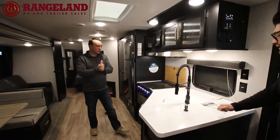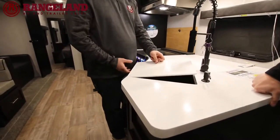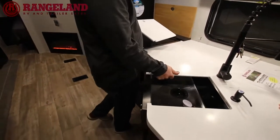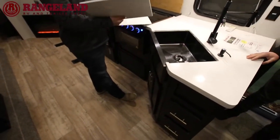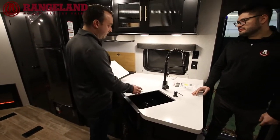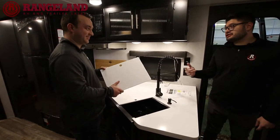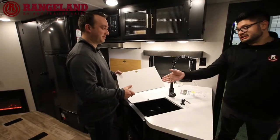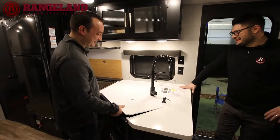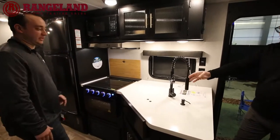Moving into the kitchen — one thing you'll notice right away on the Black Label versus the Limited is that the Black Label comes with solid surface stone countertops. A really nice touch. You get the same black stainless steel sink and high-rise faucet as the Limited, but these stone countertops give it a really nice residential feel. They're a lot easier to keep clean and are scratch resistant.